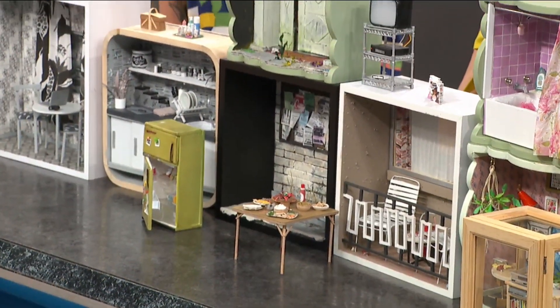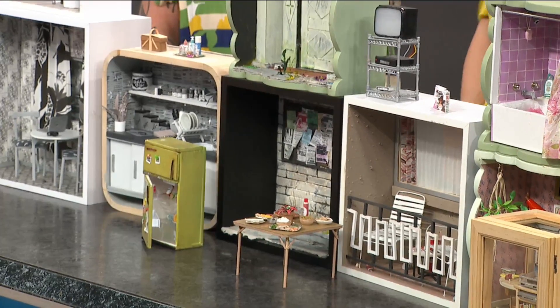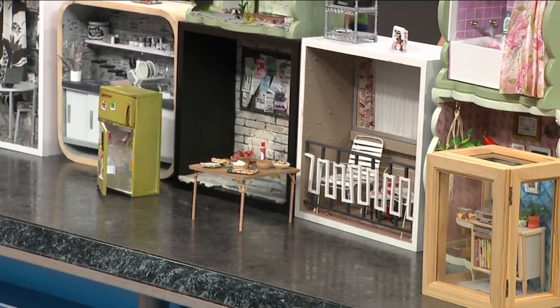I've always loved miniatures. When I was a kid I would make little things for my Barbies. But I had an artist block about four years ago and I just tried a tutorial on making a miniature couch and I was hooked ever since. Wow, four years in the making — this is fantastic.